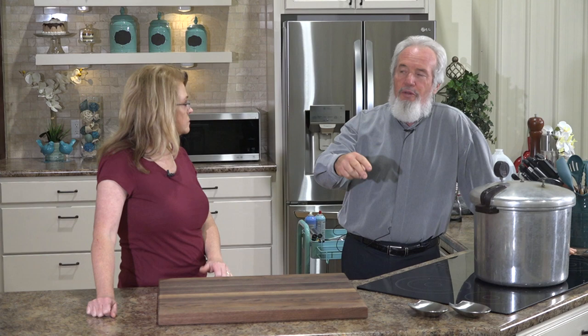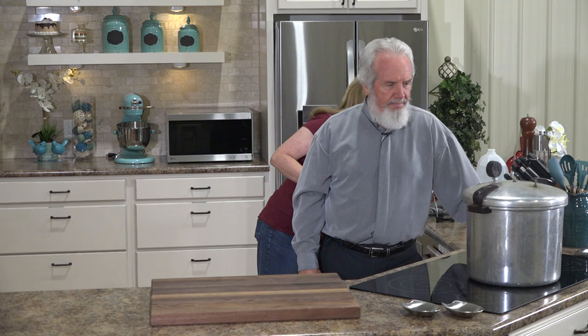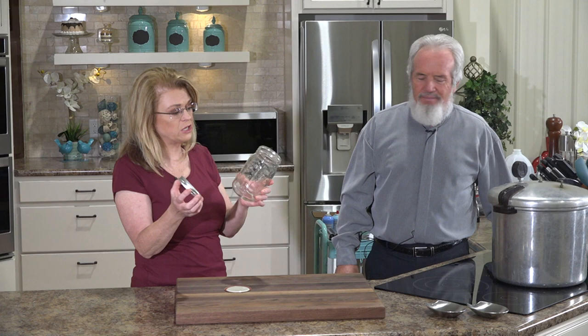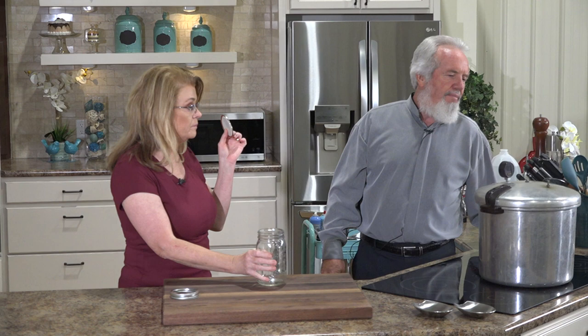Stay tuned for the final product. When you buy new jars, go with the wide mouth. There are two sizes — regular and wide mouth. We've got the wide mouth. Always put new jars through hot water or the dishwasher before using. You can put the jars in the dishwasher but not the flat lids — those are not reusable.